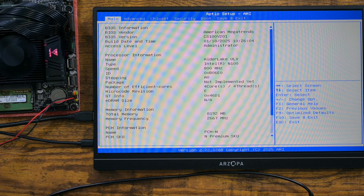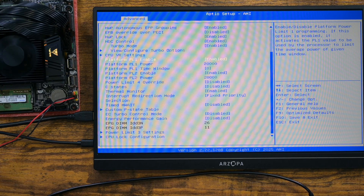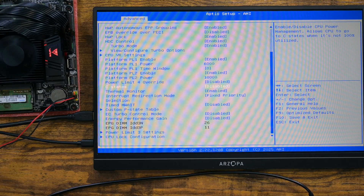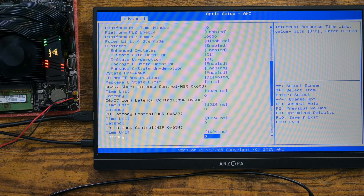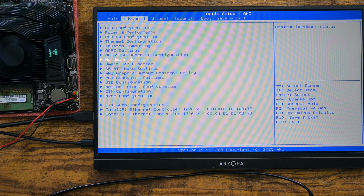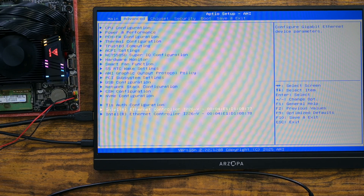The BIOS shows that the PL1 has been set to 20 watts. In my own experience you can go higher to around 35 watts, but 20 watts is a good middle ground. I am going to set this back down to 6 watts personally. TPM2 is found, meaning you are able to install Windows 11. The two NVMe drives are detected properly, and the BIOS is also detecting a pair of Intel i226-V Ethernet ports. Overall, the price is pretty unbeatable for what it offers.